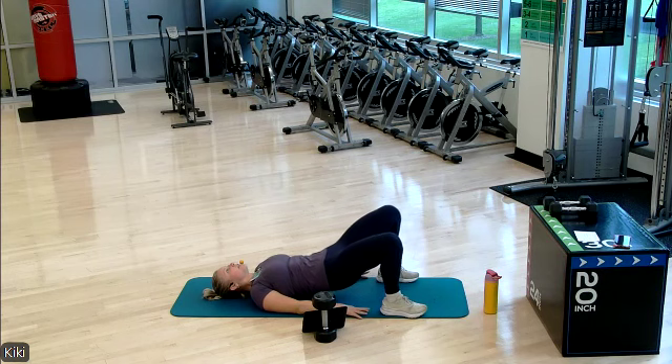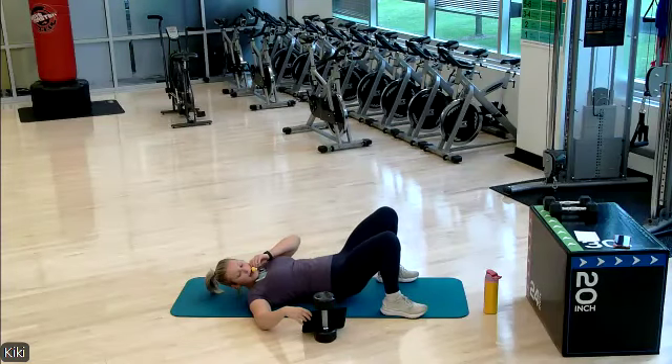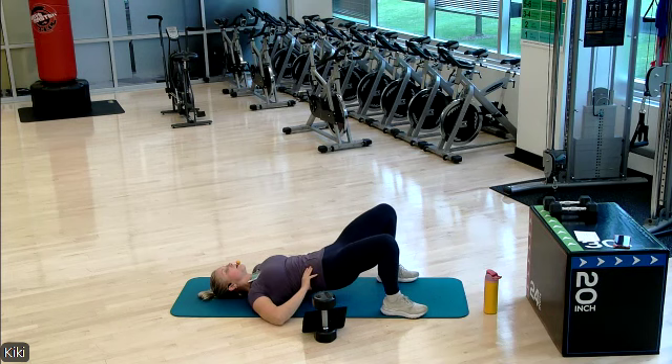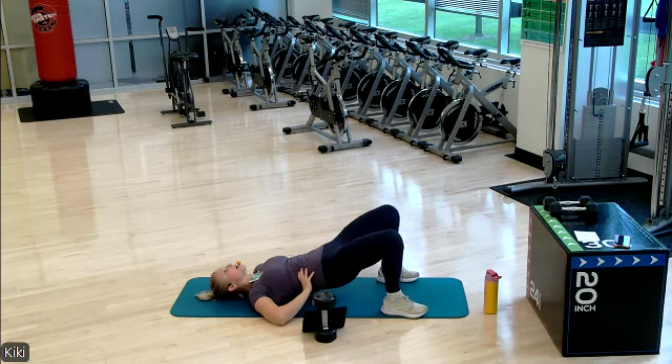Protect that low back as it's lifted off the ground. We have five more seconds and then we're going to hold the top of our hip bridge and pulse our knees outwards. Going out — good job everyone. Pulse, pulse. Holding that hip bridge high. 15 seconds, halfway done, keep it up. Only one more exercise after this. Two and one.